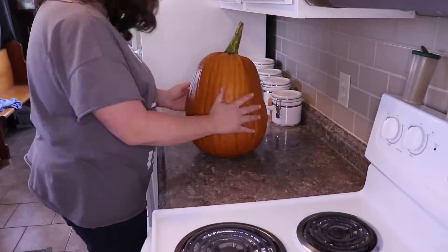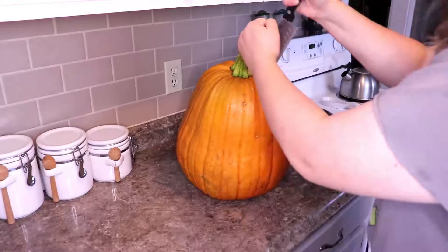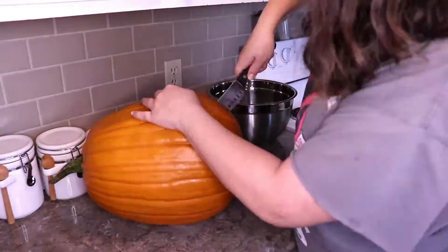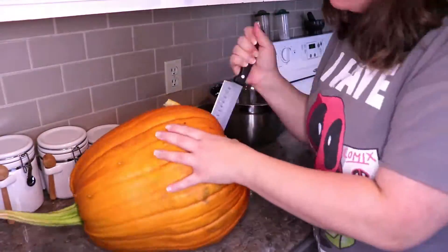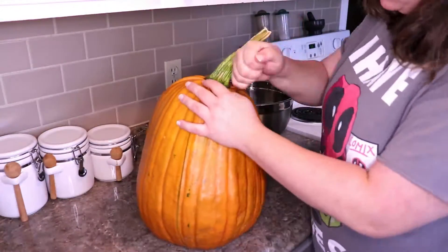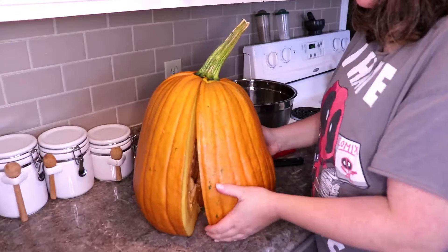Hello everyone! Welcome back to the channel. It's been a while, and it's not any better. So, normally I post tutorials on how to do things, and today's going to be a little different. It's going to be how not to make a pumpkin puree.